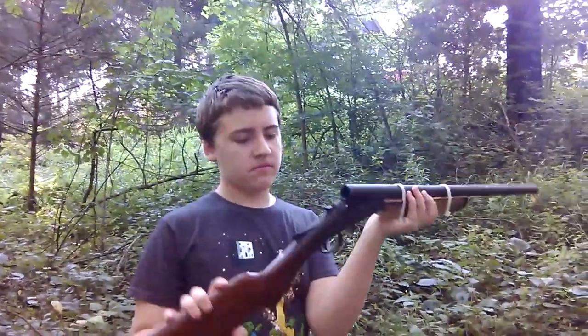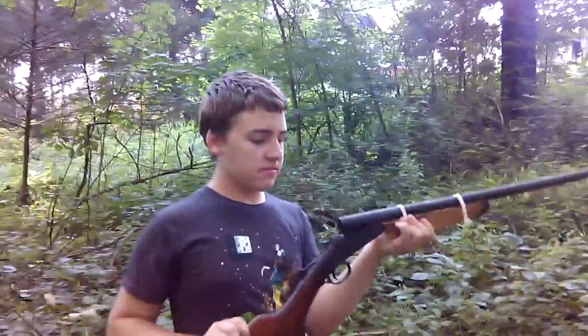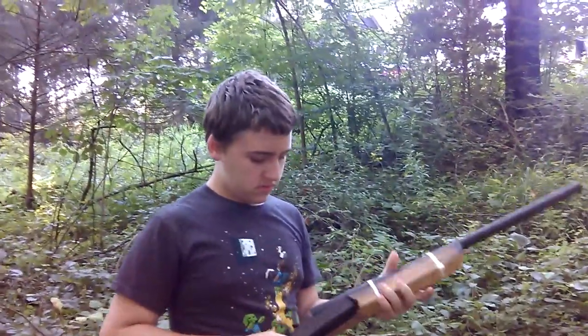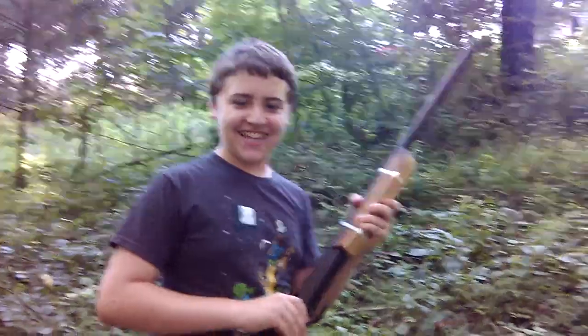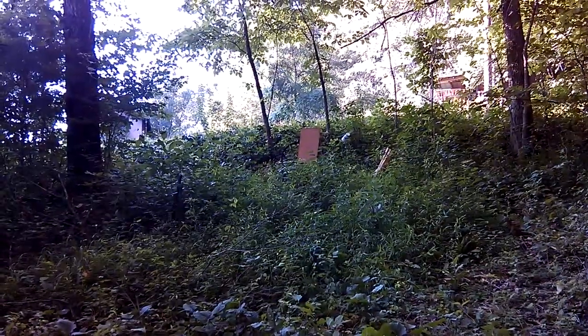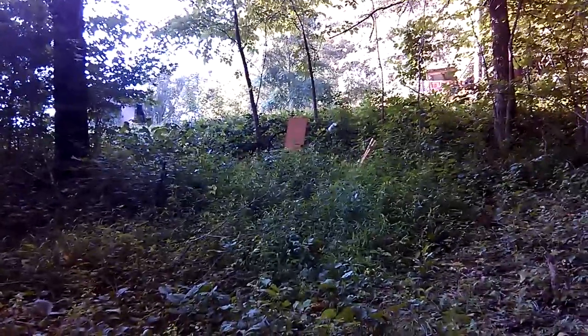The shotgun we're using is just an old clunker I found cleaning out an old shed — had to piece the front grip together. For something like this it works. The target is about 15 feet right there. Sorry if it gets loud; we don't really know how to muffle the sound on the videos yet.